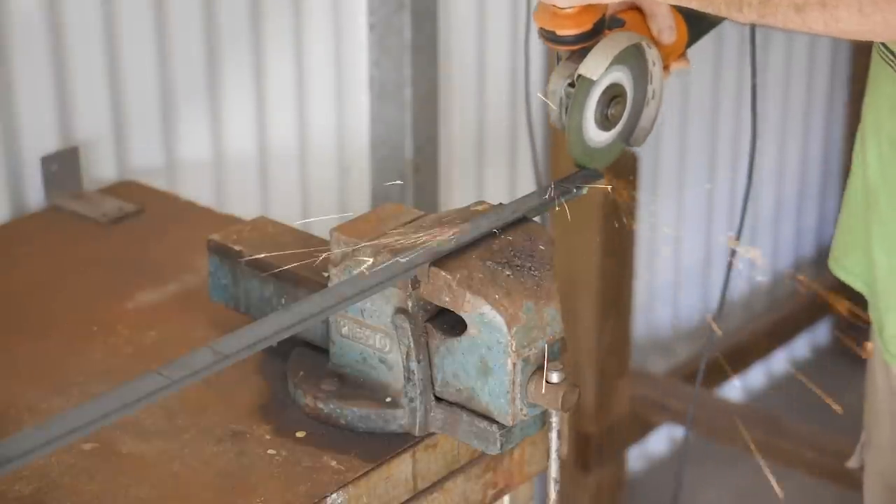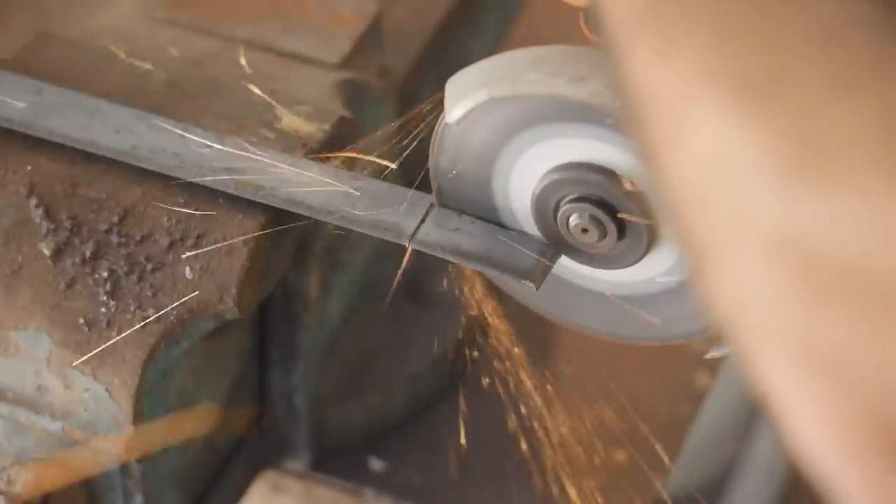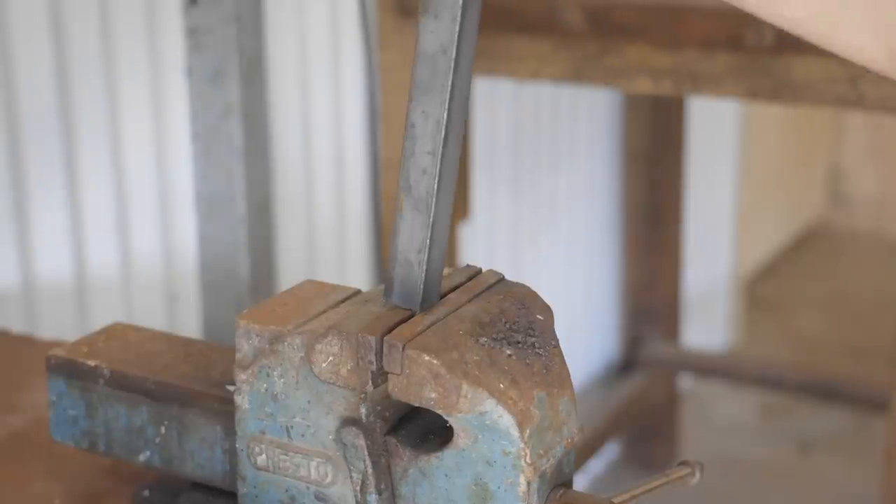The legs will be bolted to the concrete, and that will give it some extra stability. But to give it even more stability, I'm going to add some stretchers.